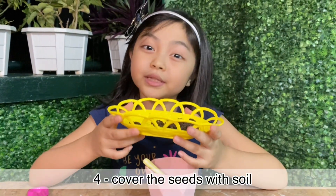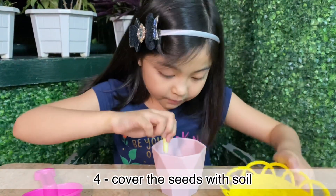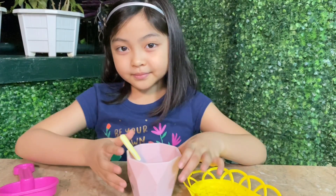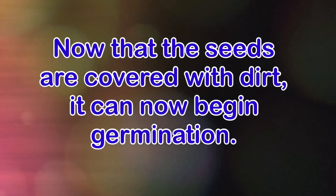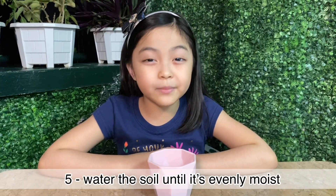Then I'm going to put the soil to cover the seeds. All done! Now let's water the soil until it's evenly moist.